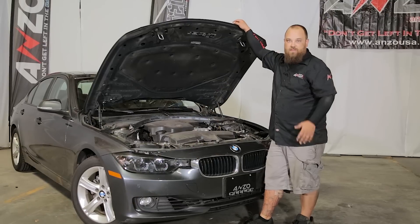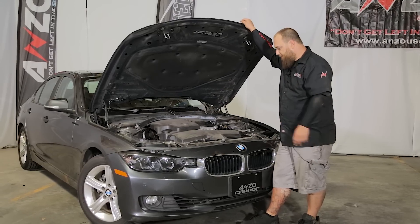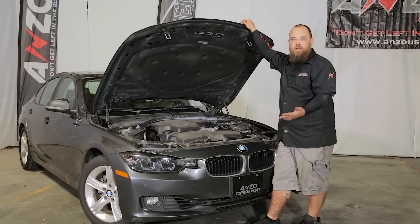As you can see, we got that all back together and everything looks pretty good. We're ready to close the hood and test the function.